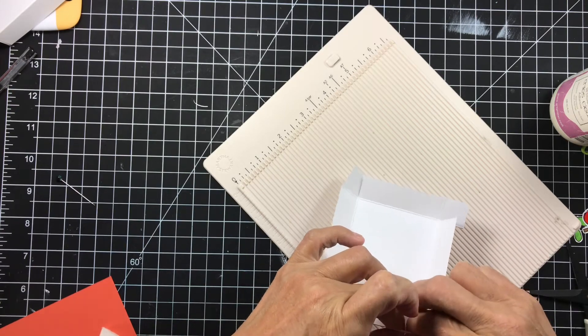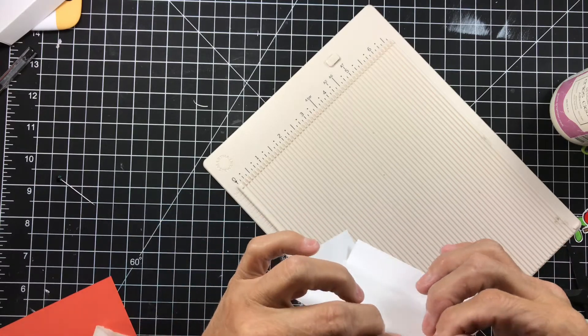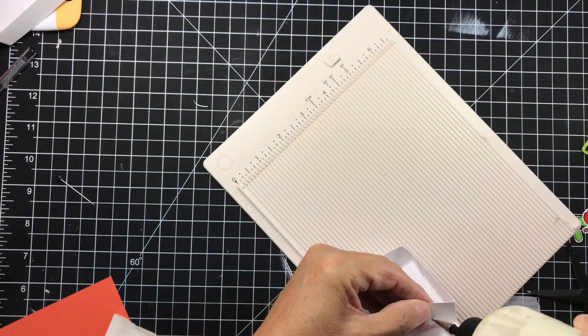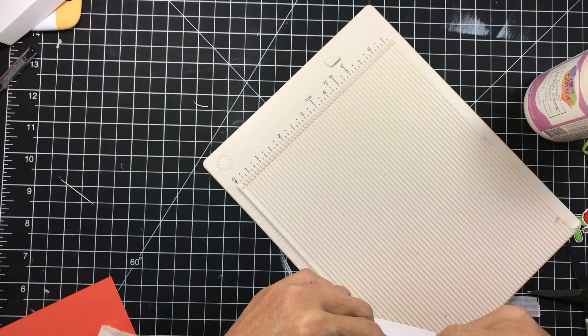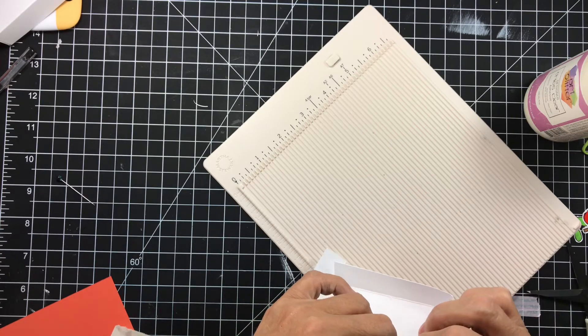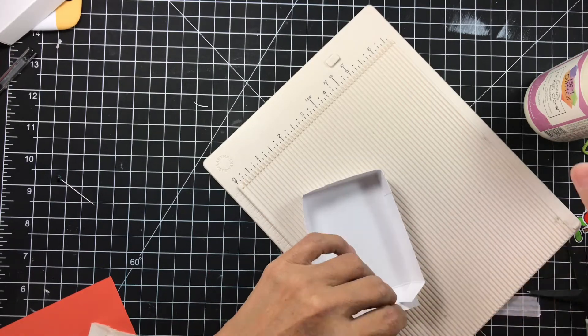I'm going to show you a trick: if the top has a little bit of extra hanging off, don't even sweat it — we're going to fix it. It happens often. Every once in a while I get it perfect on every side, but more often than not I don't, and when I don't I don't even worry about it. There's a very easy fix.